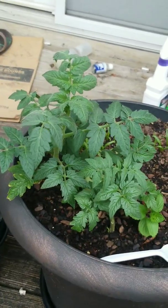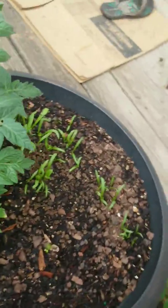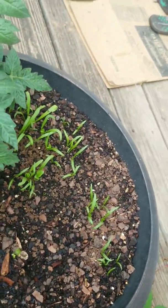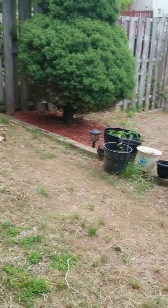We have some different types of tomatoes over here — I think these are Bonnie tomatoes. And we have some more spinach growing right there. So that's it — that's my garden. Let me know what you all think!